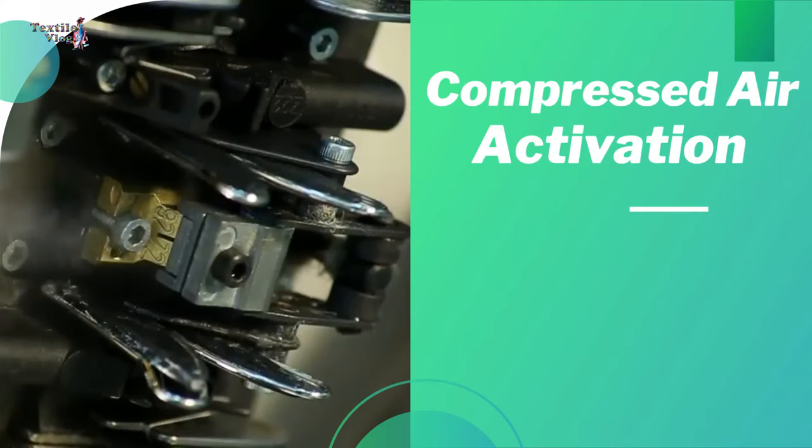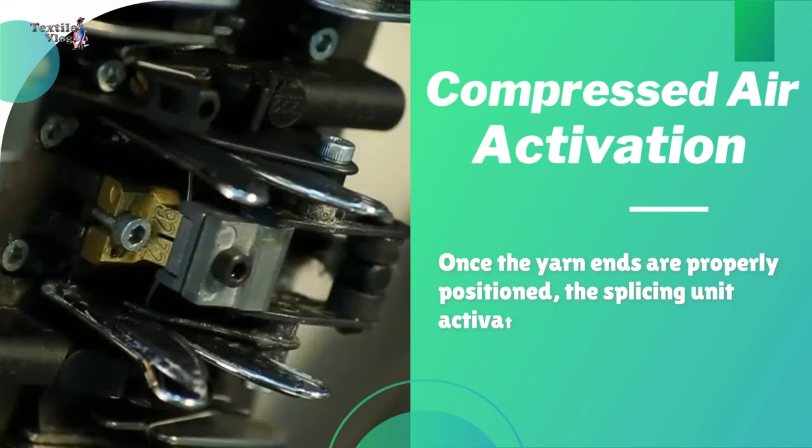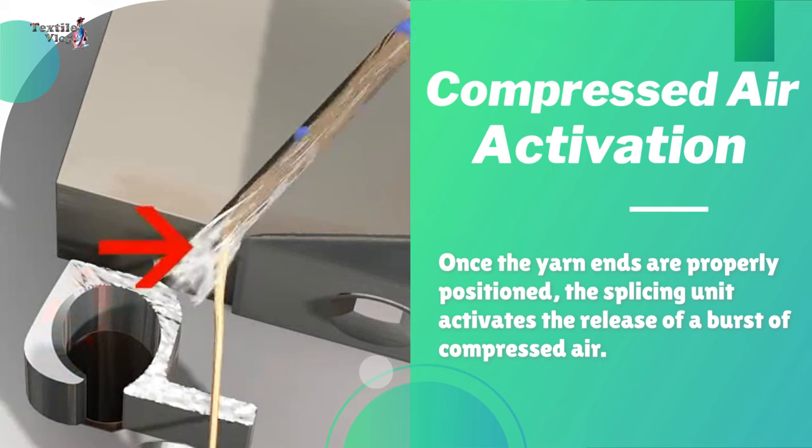Compressed air activation: once the yarn ends are properly positioned, the splicing unit activates the release of a burst of compressed air.